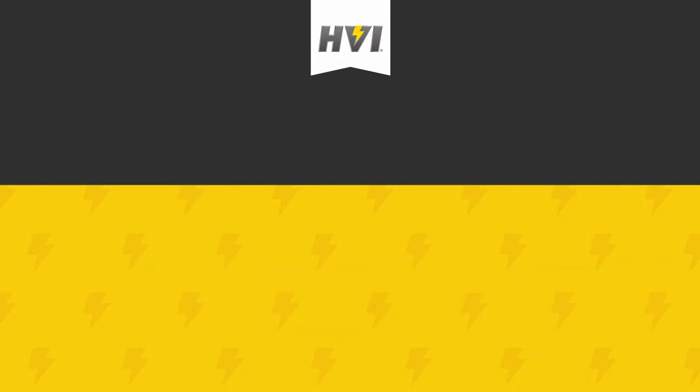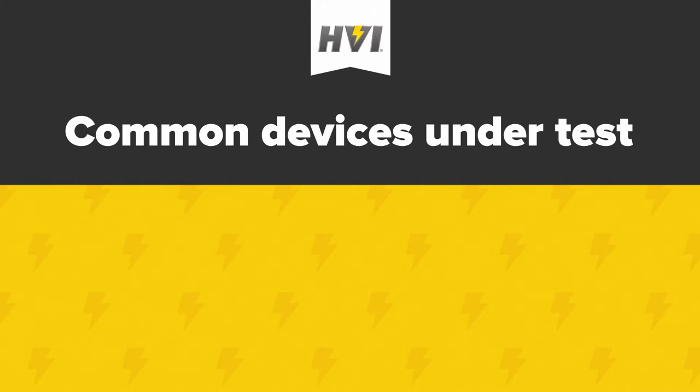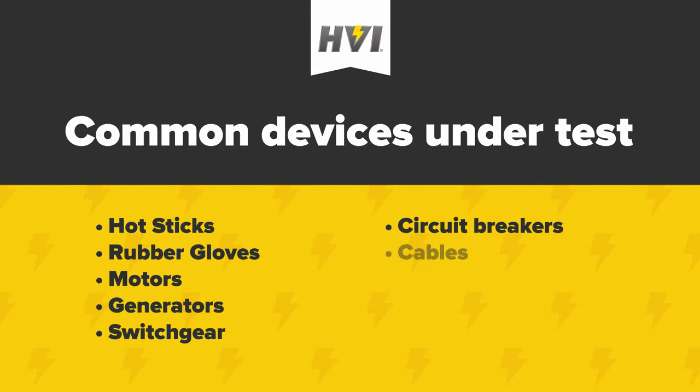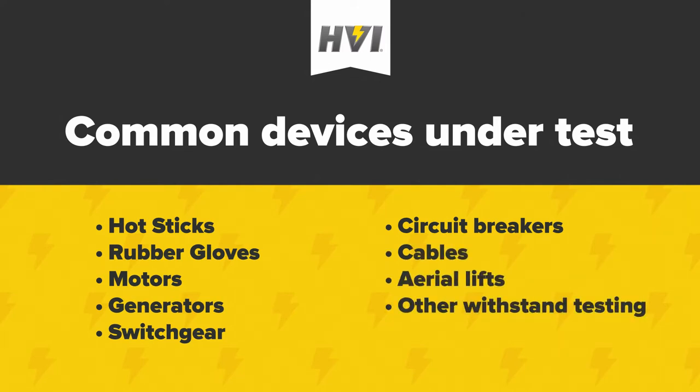PTS series units are commonly used to test hot sticks, rubber gloves, motors, generators, switchgear, circuit breakers, cables, aerial lifts, and other equipment that require regular withstand testing.